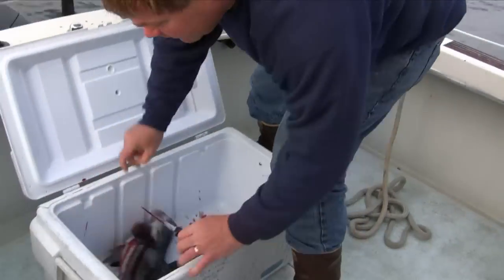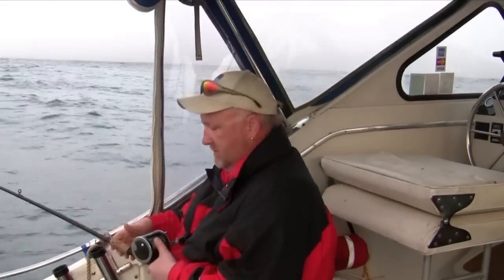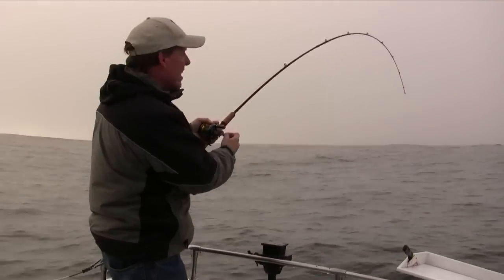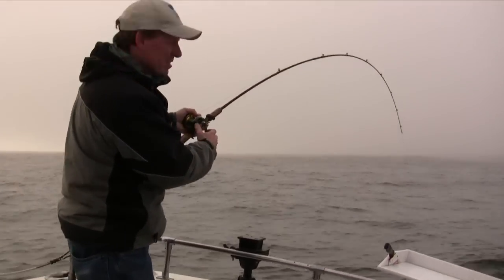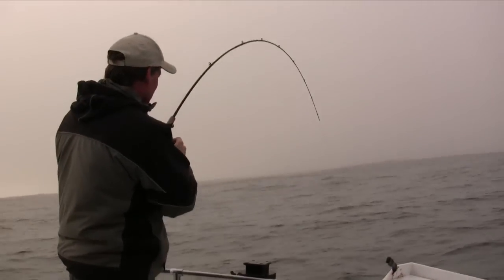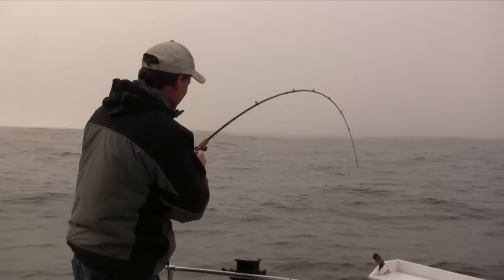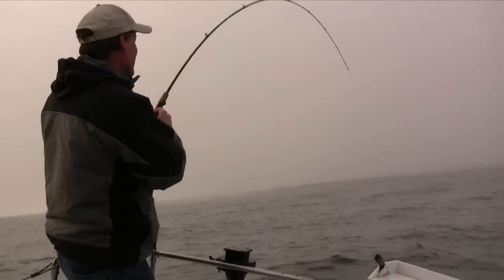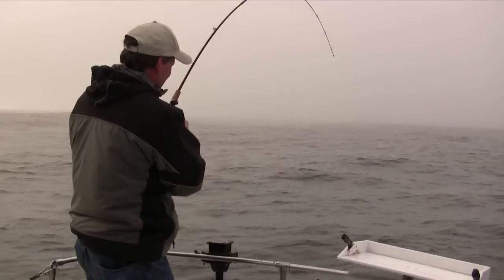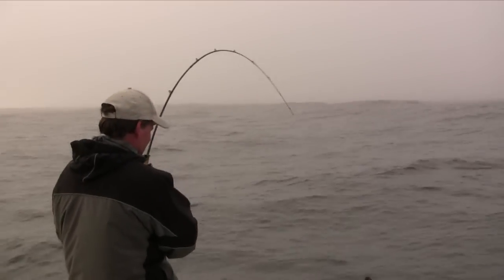Gotta be sure to release the fish. All right, there you go. We've hooked into our first nice-size ling cod — you can tell it's a ling by the weight. It took a couple of nice runs, really bulldogging it. You can see that rod just doubled over. There he is!